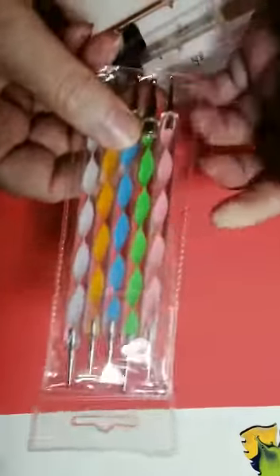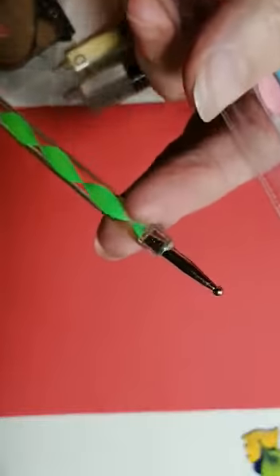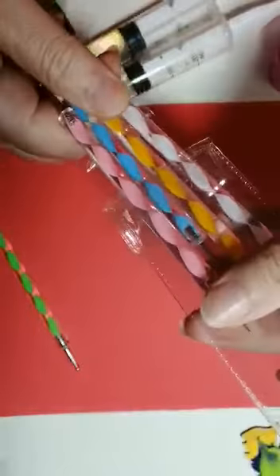To start, get your tool kit out. Each tool has two little balls of different sizes — the biggest one, and then they just go smaller and smaller as you go along. I don't use all of them myself, I only use a few. You can also change the size of the dots according to how much paint you load onto the tool.